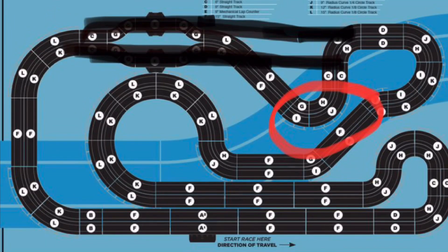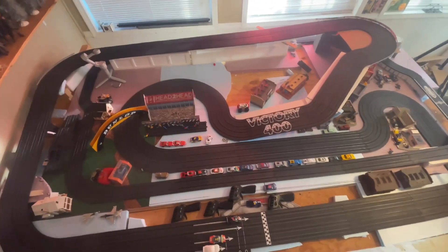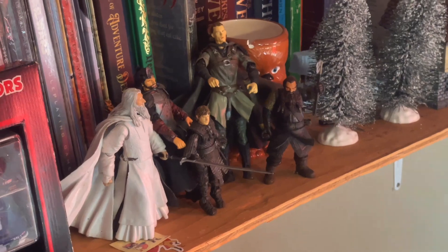The controllers continue to couple well. The variable speed control continues to be everything it's been hyped to be. The controllers are responsive and comfortable to hold. The ability of adults and children alike to walk freely cannot be understated.